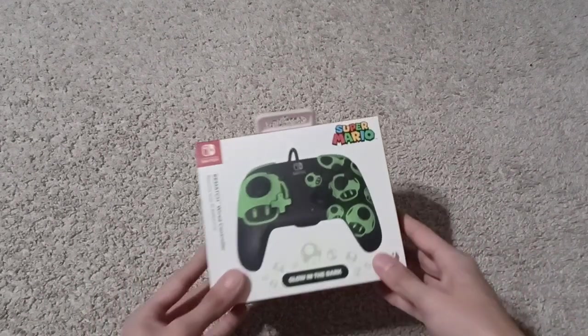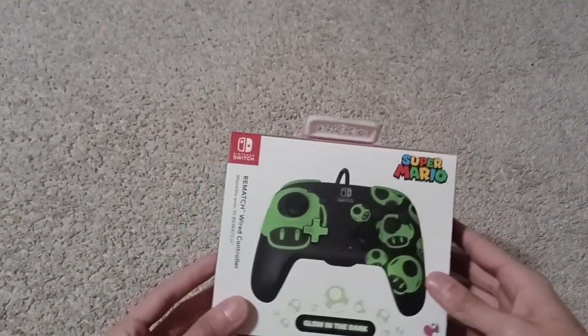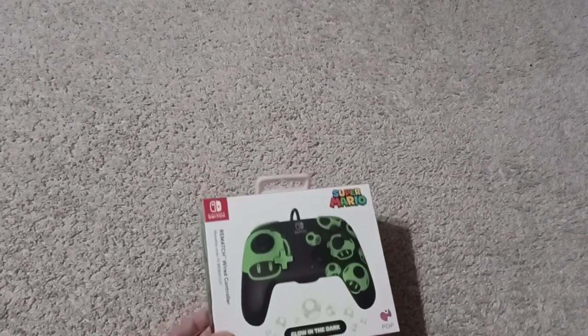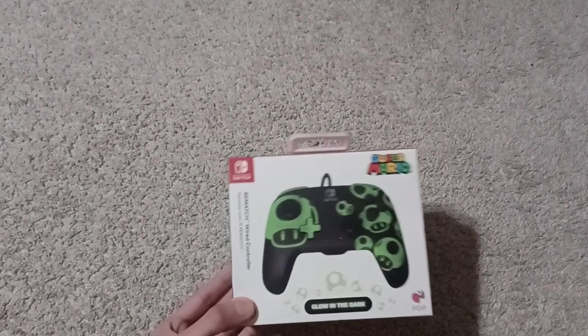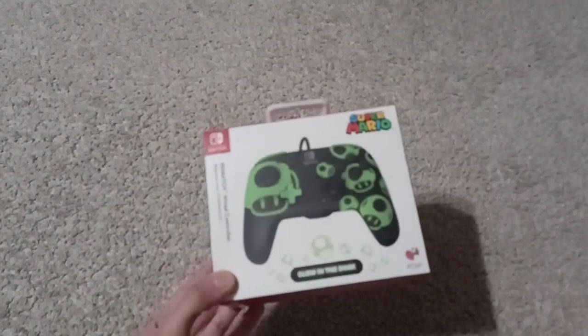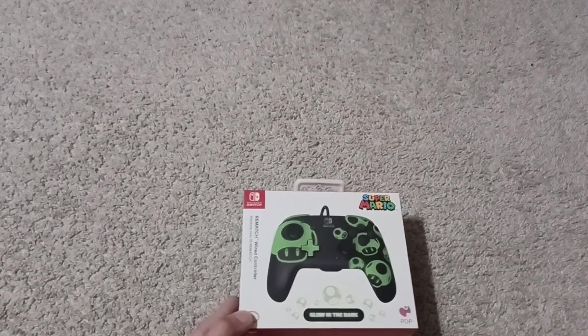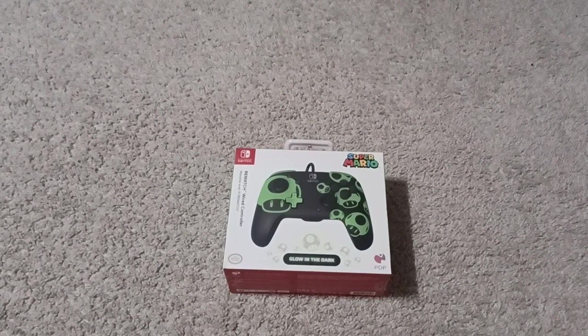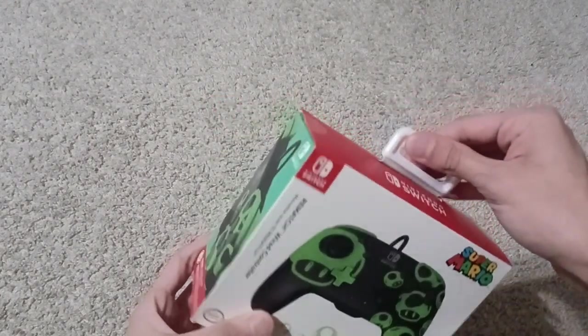This is the controller I got — I like it because it's glow in the dark, black and green, and green is my favorite color. There was a Kirby one, a Zelda one, a lot of choices, but I went with this one: simple mushroom Super Mario design, glow in the dark. This is probably one of the only glow-in-the-dark controllers for the Switch. I also ordered a matching case off Amazon, arriving January 8th, so it won't be in this video, sorry.